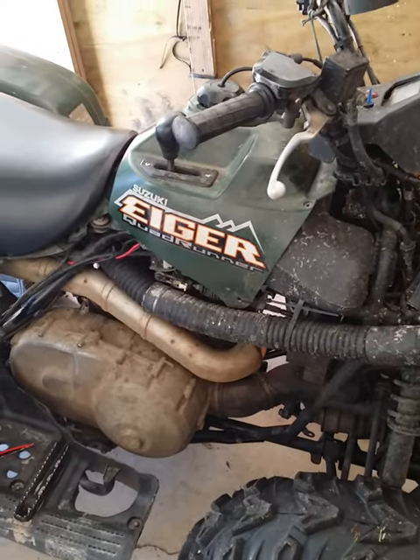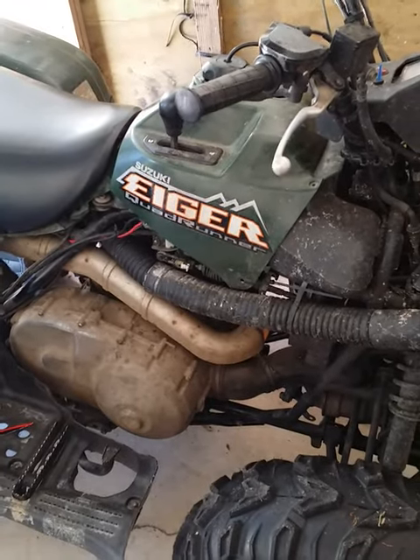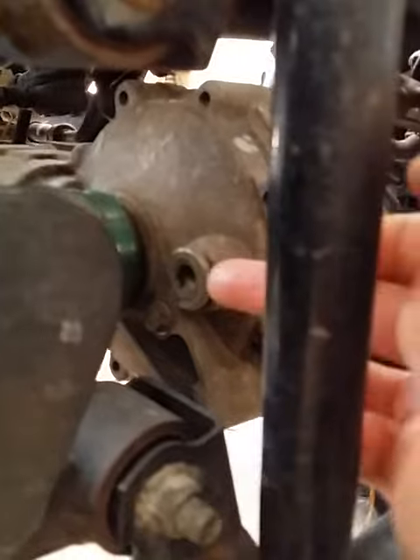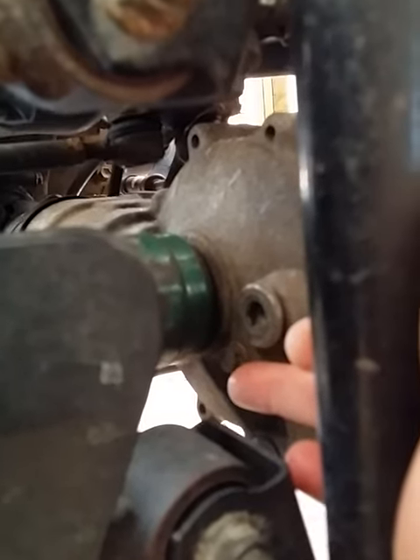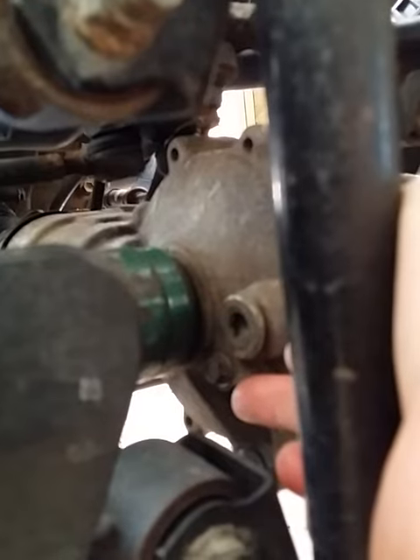2005 Iger 400 4x4 automatic front and rear gear change oil. Over here at your front, here's where you fill it — filled right there. Your check bolt is right there. You open that up, fill here until it flows out there, then tighten that back up.